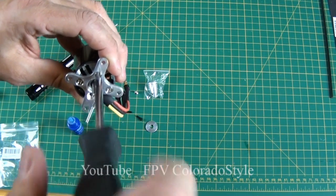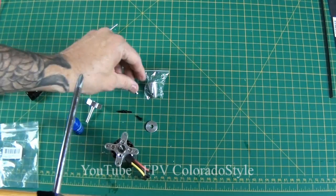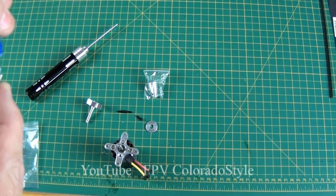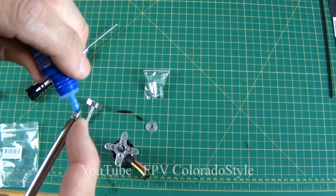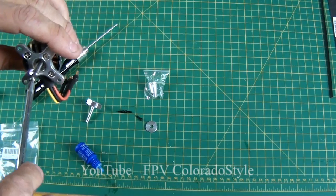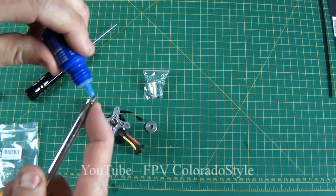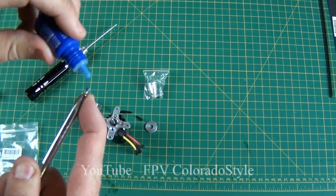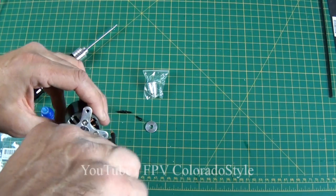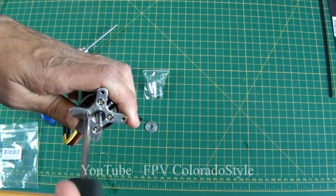Probably about 10 to 15 foot pounds — I'm not sure exactly what that would be in kilograms, maybe about three and a half kilograms of torque. Nothing huge. All right, last screw. I'm going to turn this over and go ahead and put the prop adapter on the back.